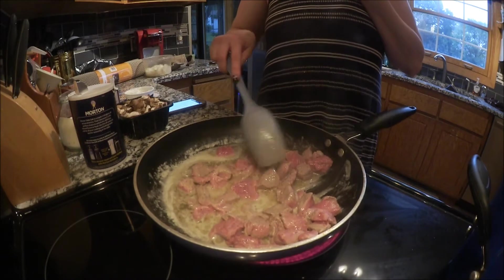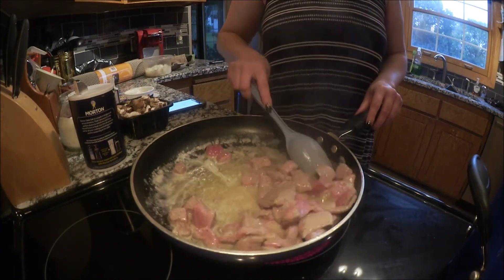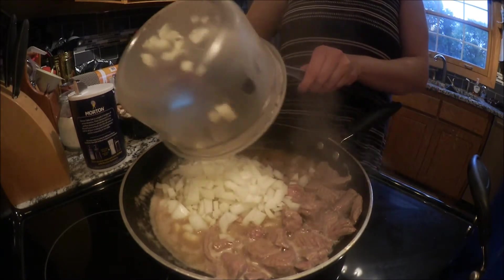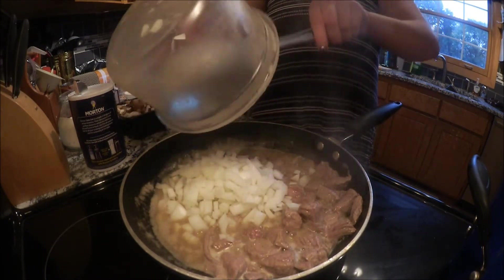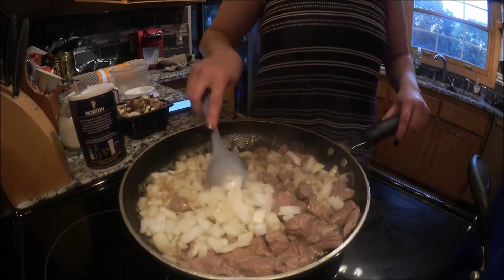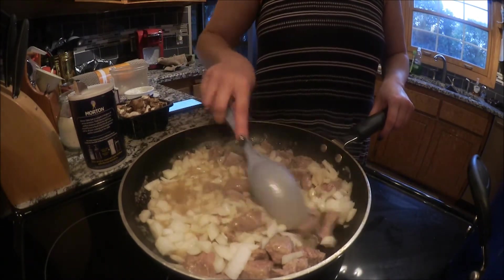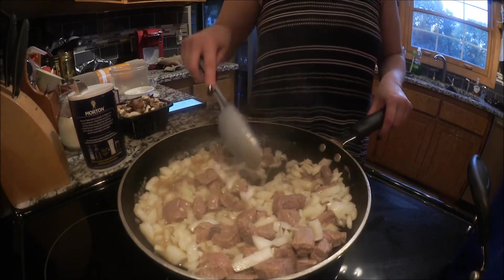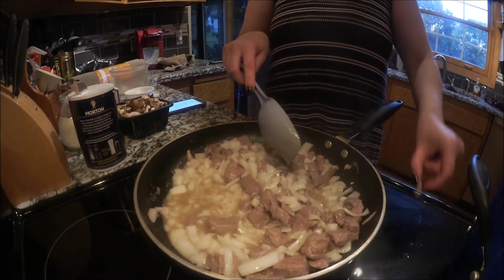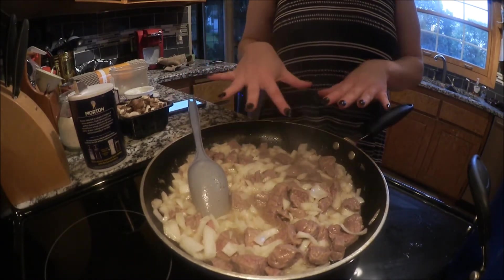Right now we're just trying to kind of brown the meat a little bit. And then when we do that, we'll add all of our onions and then we'll cook everything on low. So that is looking really good. Now we're going to just push everything over and we're going to add our onions. And then I'm just going to let this cook and we'll be right back.